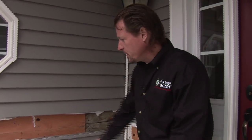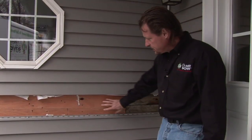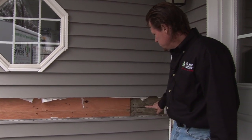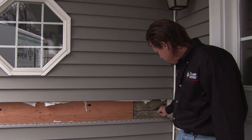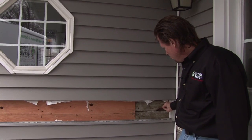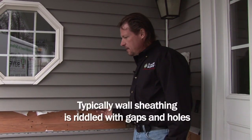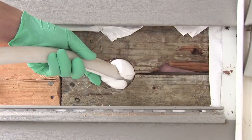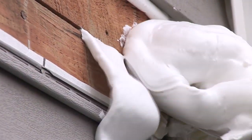We have our injection foam machine running here in the background, but when we took the siding off, we can see these gaps in the siding. This was something new that was done to the house — it was remodeled — but here's old sheathing, and see these gaps? I can stick my finger in it. This house leaks through there, and this vinyl siding is no match for air that wants to leak in or out. When we fill all these holes and seams and gaps with injection foam, it won't leak anymore.